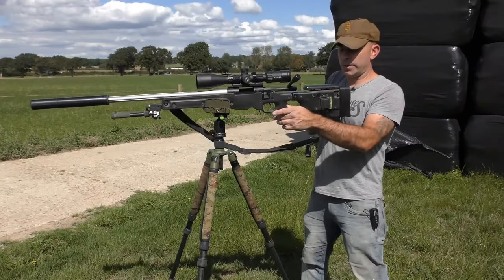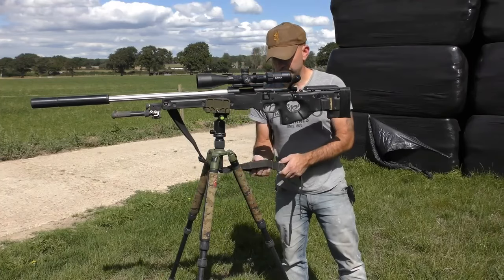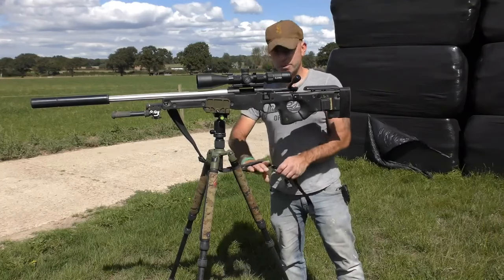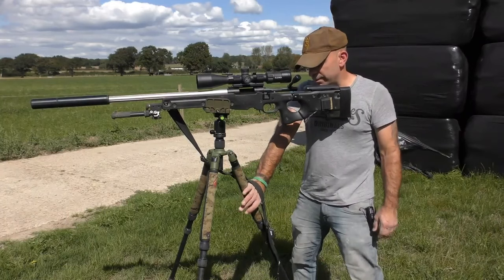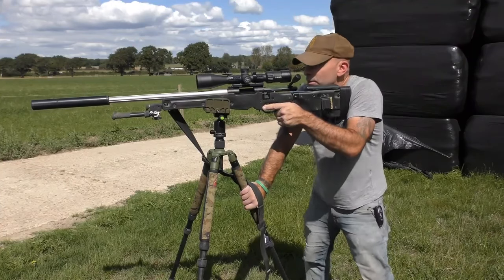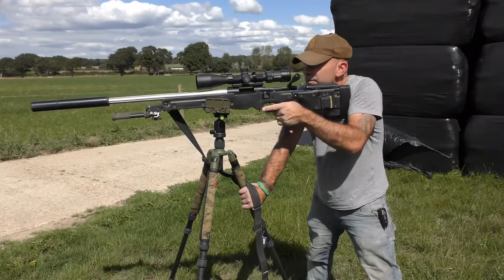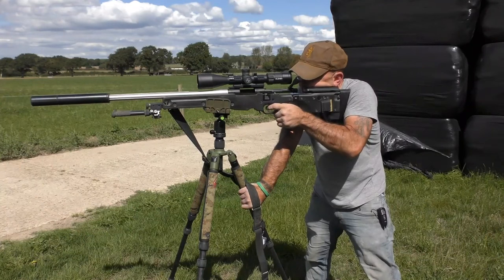The other thing you can do — if you've got a quick release sling like I have — is take that off and pass it through the tripod. This one has an arm cuff in it, so I put my hand through that, thumb down onto the rear leg. By twisting that, it pulls the barrel down slightly, so I pull it down to keep the barrel just below the target and then lever against that as I lean in, which gives you a very strong brace.